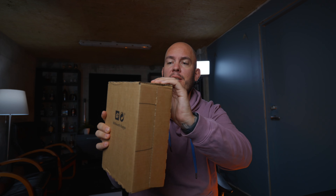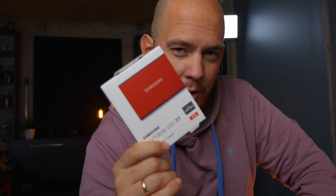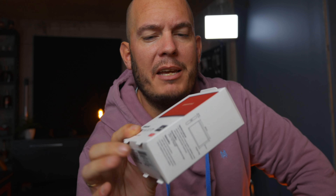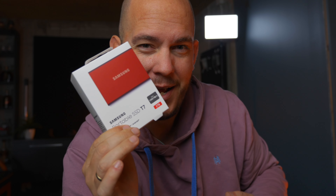What I have in here is, in my opinion, one of the best products. The T7 SSD drive from Samsung has to be one of my favorites. It has never failed on me, and that's why I'm buying one more — I already have one black one terabyte, and now I bought a two terabyte. Red.